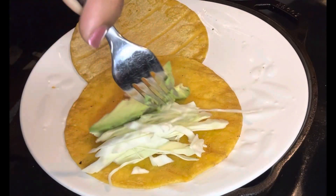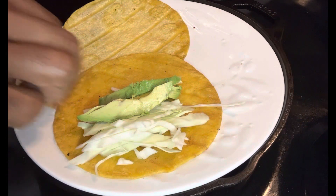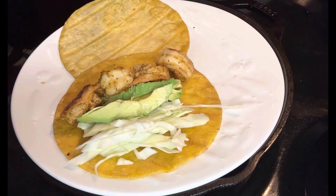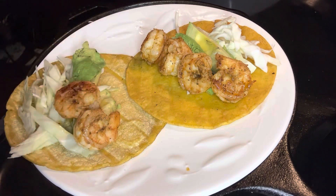We're going to start adding in the toppings. I'm going in with some sliced avocado as well as shredded cabbage. Then you want to add your shrimp — add as much as you like. I'm also going to add some diced red onions and some cilantro, and then I'm going in with the shrimp taco sauce.